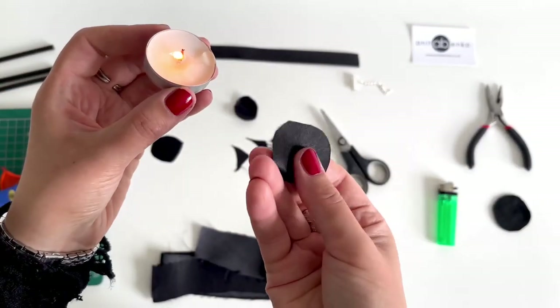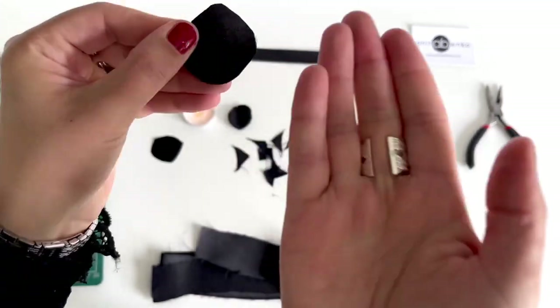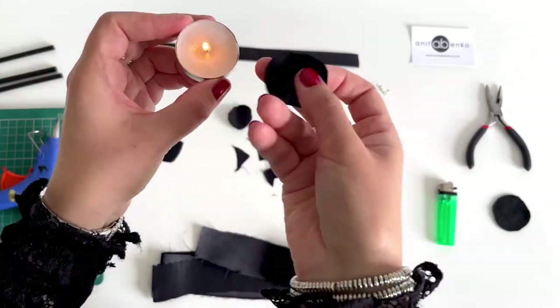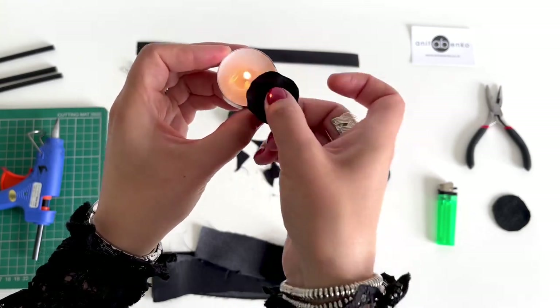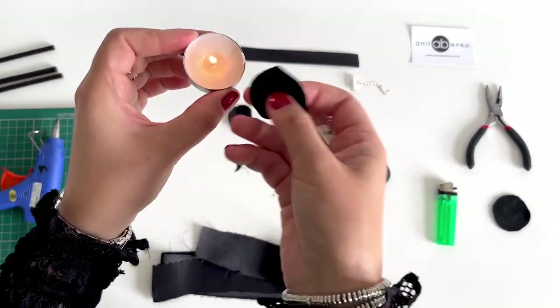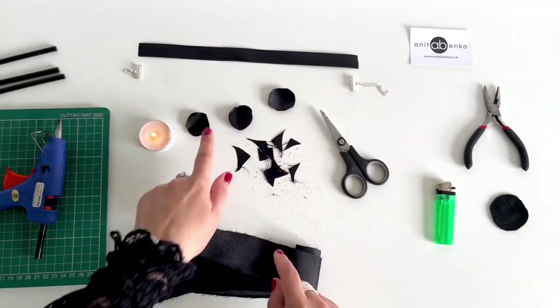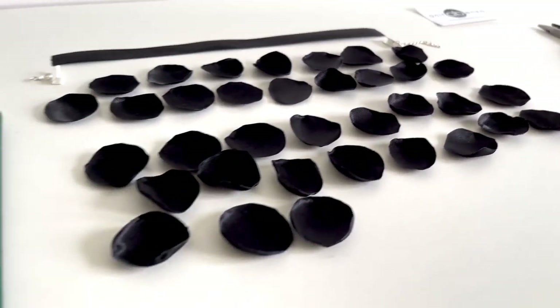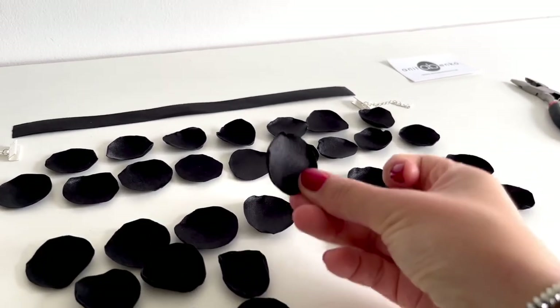I'm burning the edges so the shiny side is facing up. I'm burning the edges so they don't fray on my flower corsage. I'll make all of my circles the same way — I've made approximately 35 circles, and all the satin shiny side is facing up.